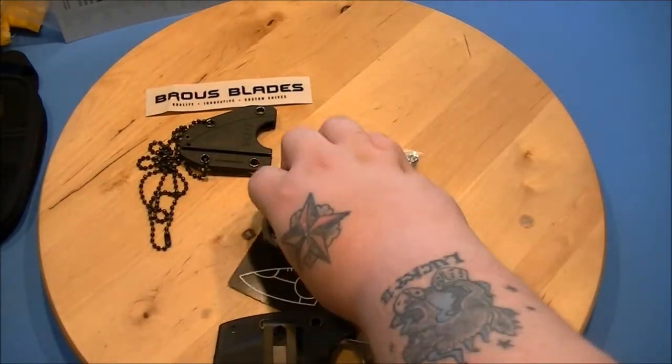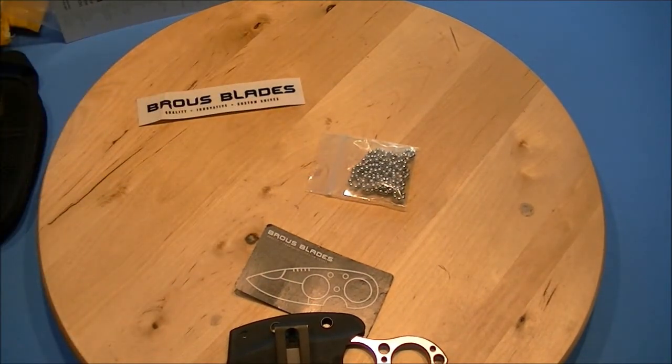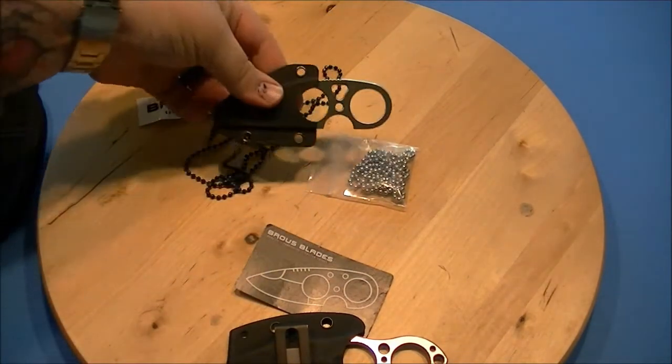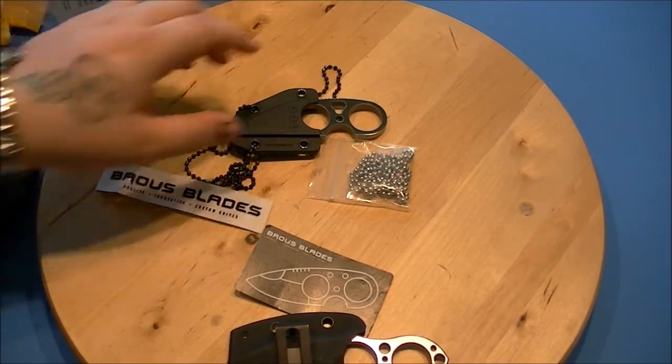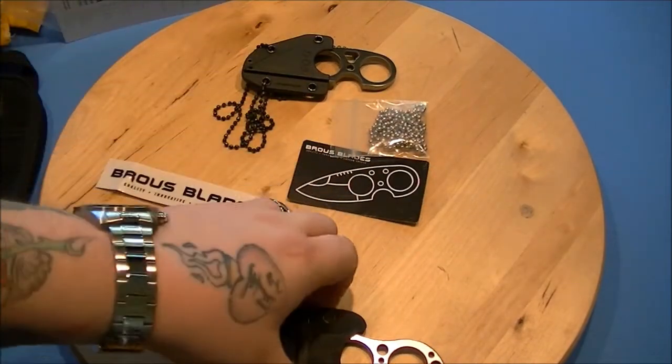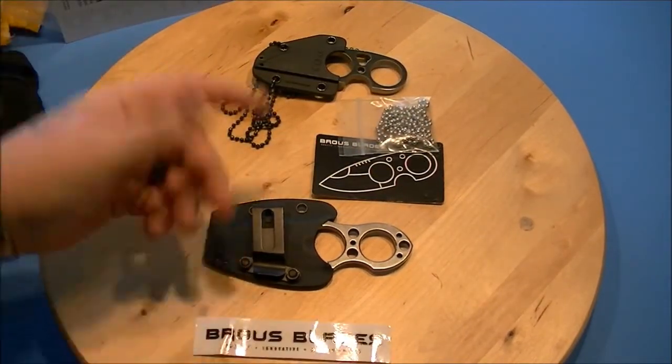I have been carrying the SOG Snarl now for 16 weeks or something — definitely one of my favorite EDC knives. Very easy to wear, very easy to conceal, and it stays sharp. I just really love the SOG, so I imagine the actual knife from Jason Broas is just going to be as good if not better.